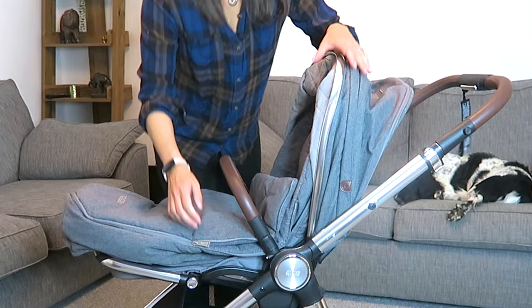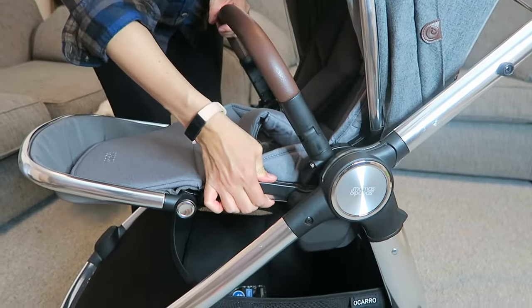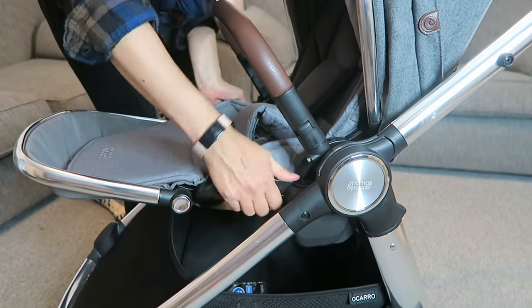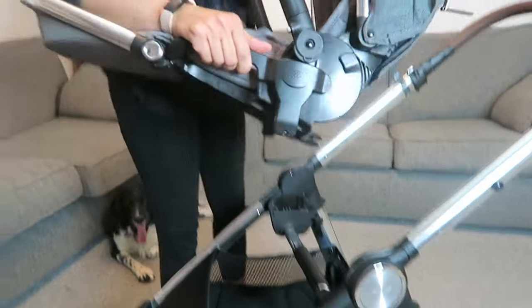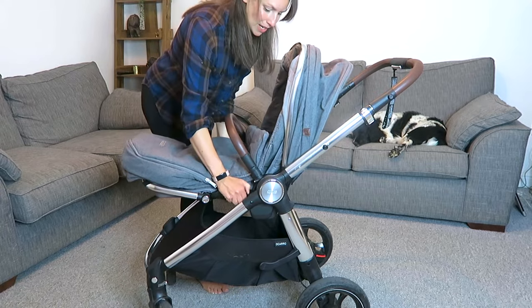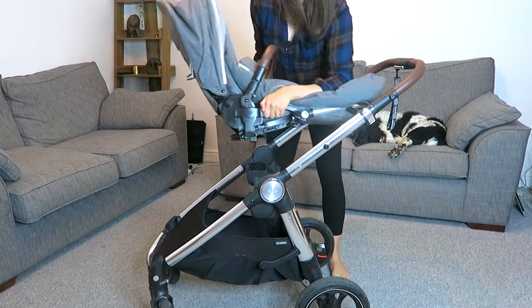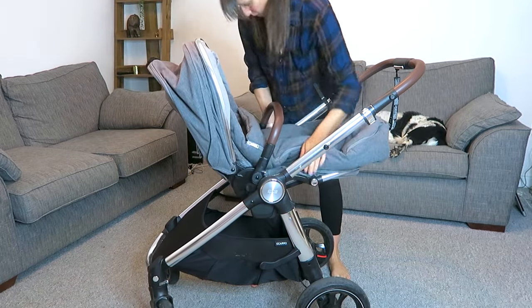To take it out, there are two silver buttons — they don't look like buttons so they're really hard to find. You press them in on either side, lift it out, and it's super easy. I'm now going to flip it over so you can see the parent-facing configuration.